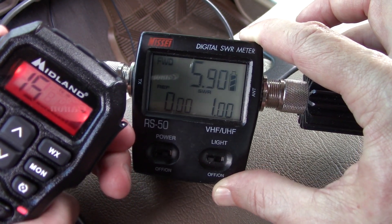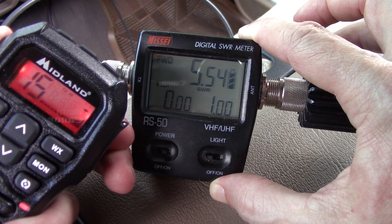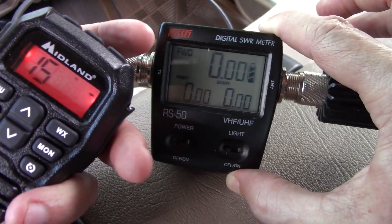It's all over the place — I'm kind of draining the battery, so the power is going to drop a little bit because the car is off.